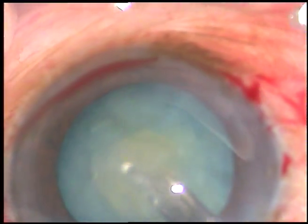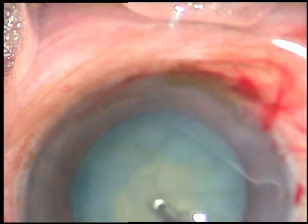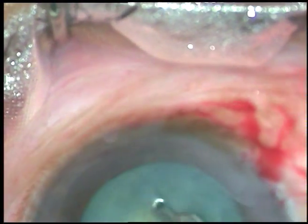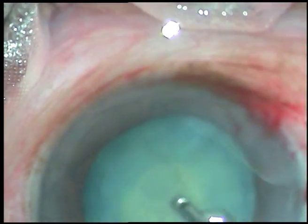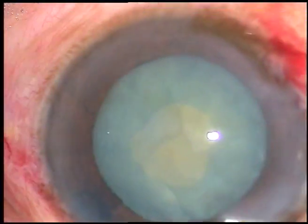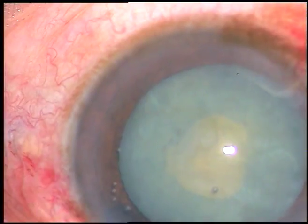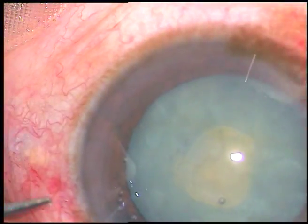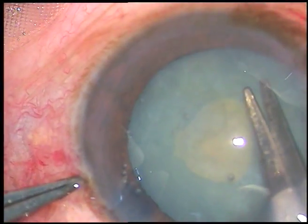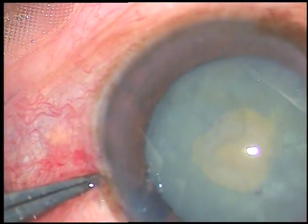For diabetics in intumescent cataracts, I always do a small rhexis first using only SPMC, aspirate some cortex through this small opening to reduce the intralenticular pressure, inject viscoelastic substance, and then I use a Vana scissor to cut the margin of this small rhexis and raise a small capsular tag.